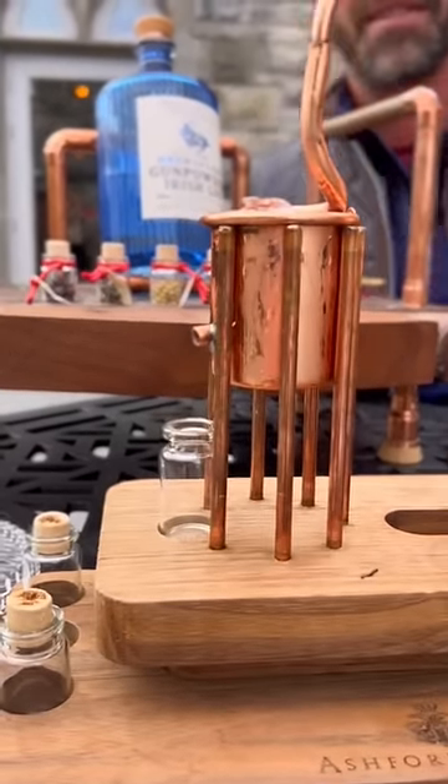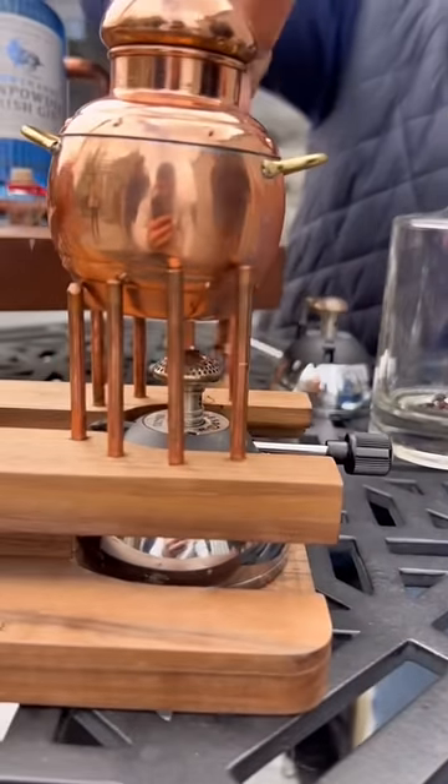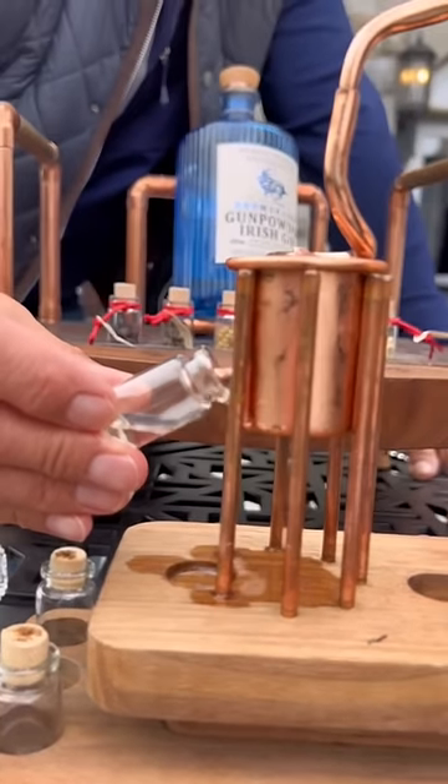Look at how cute that is. Beautiful. So a little lemon and a little lime. It's gonna do its little thing here, cook. There she goes — making our little gin.